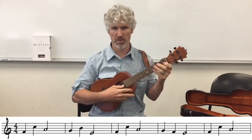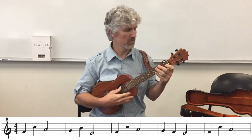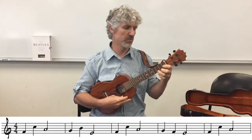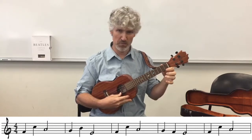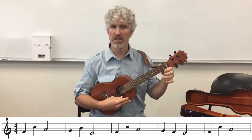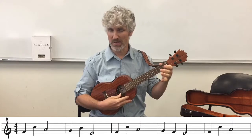Let's try the first four measures nice and slow. Count: 1, 2, 3, 4 - measure 1; then measure 2: 1, 2, 2-and-3; measure 3: 1, 2, 3; and then measure 4: 1, 2, and 3, 4. Playing through slowly with counts for each measure.